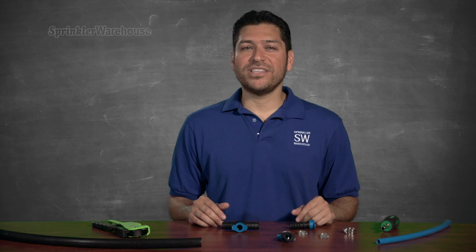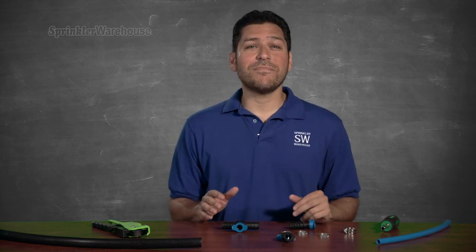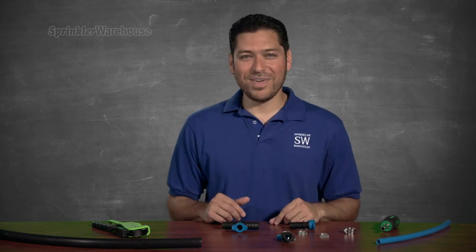There are a lot of fantastic reasons to use Blue Lock pipe, but sometimes you've got an existing system that already uses poly tubing. Or maybe you want to add some drip line to your Blue Lock pipe. Here are a few Blue Lock adapters that'll get you where you need to be.